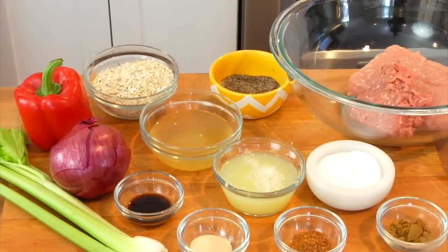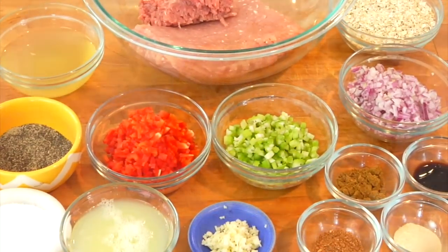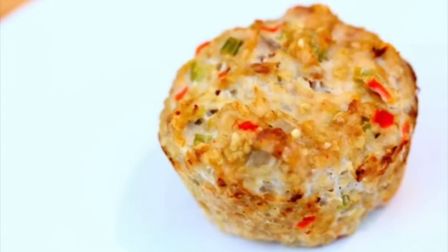Hey guys, it's Dani. Today I'm sharing a recipe that is one of the most popular recipes on my website, inspired by Jamie Eason. I actually shared it a few years back but I realized I never put it into a video, so today I'm gonna give you the step-by-step. For this quick bite I'm making my clean and delicious turkey and veggie meatloaf muffins.